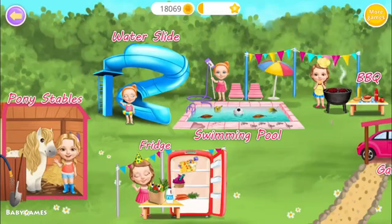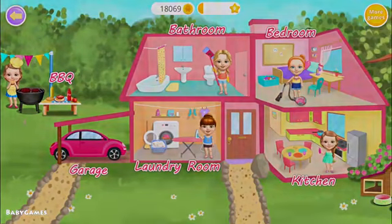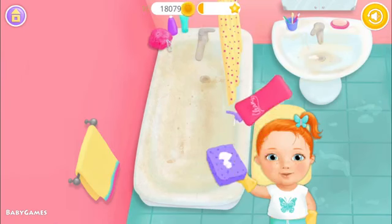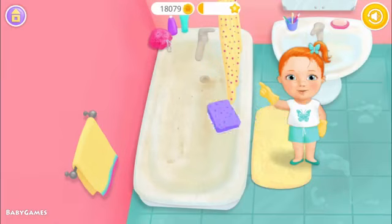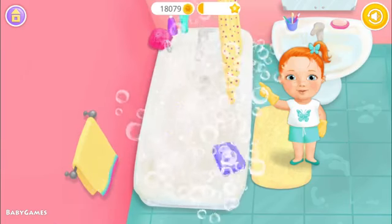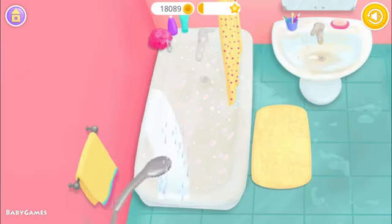Welcome to my house. Let's clean the bathroom. Use the sponge to clean it. You're doing great!